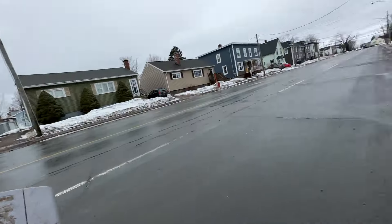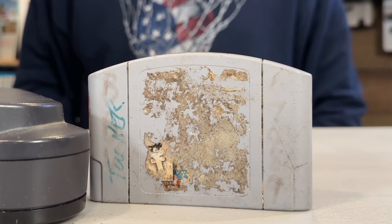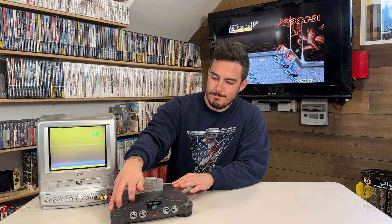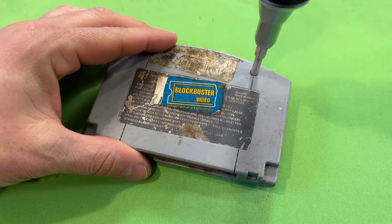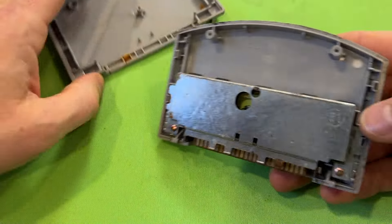We weren't entirely sure which game it was, but I was willing to take a chance. I'm going to put a screenshot of exactly what this game looks like on the front image and put it down in the comments — if you can tell from the small amount of label that is visible what game this is. Our goal today is to see if we can get this cart cleaned up and maybe even get it working, because yeah, it's not working. We're going to get started by cracking into this one with our Nintendo game bit.